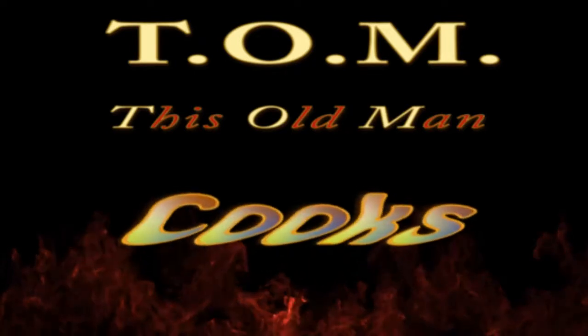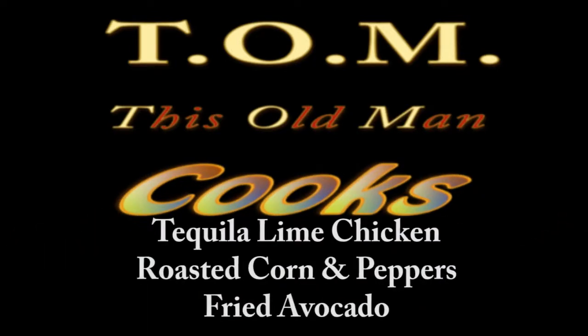Cinco de Mayo es esta Samara. El mío será sabroso. When this old man cooks. Welcome to Kitchen Kingdom where this old man throws down the chow down. In this episode I'm going to prepare tequila lime chicken with a cucumber pear salsa. I'm also going to roast some corn and peppers and fry avocado. So let's get ready to rattle some pots and pans.